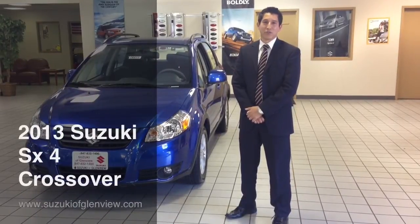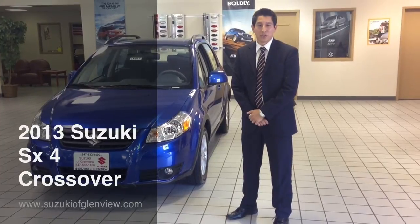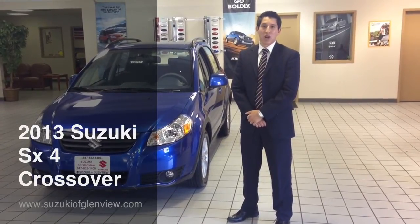Hi, this is Victor from Suzuki of Glenview. I'm going to go ahead and show you the new 2013 Suzuki SX4 crossover.